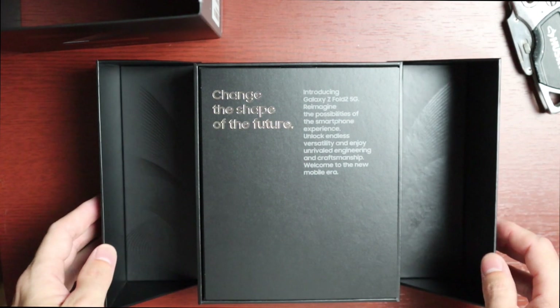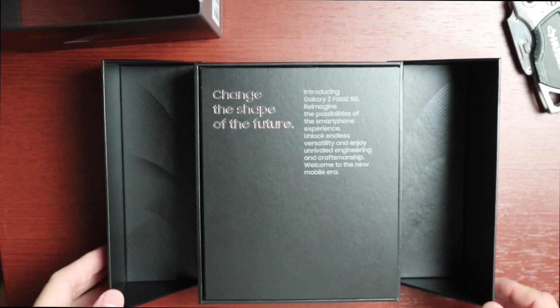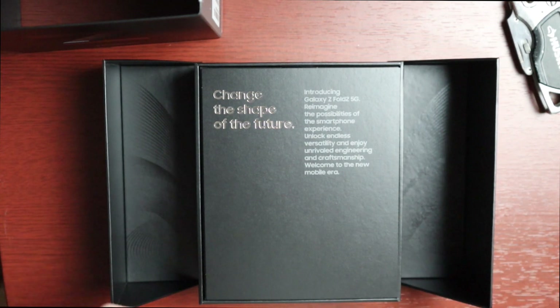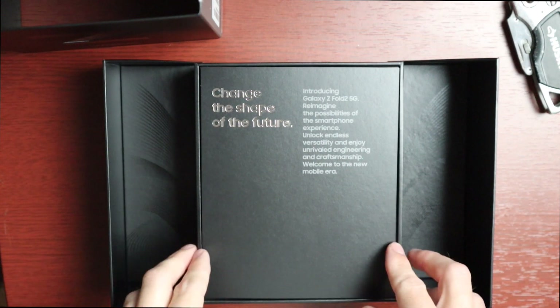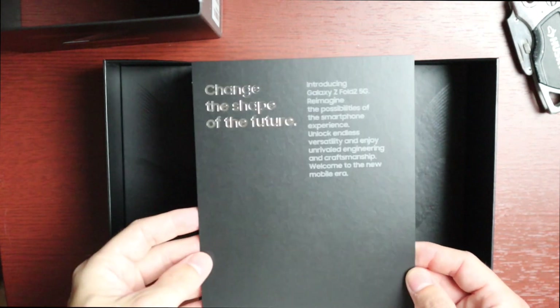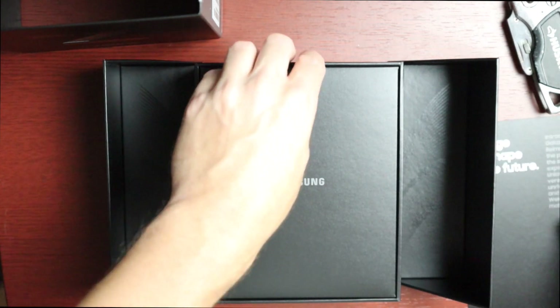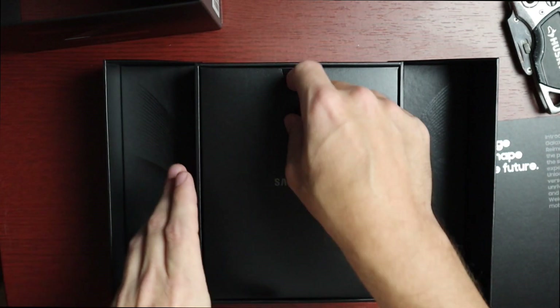The sleeve reads: 'Change the shape of the future. Introducing the Galaxy Z Fold 2 5G — reimagine the possibilities of a smartphone experience, unlock endless versatility, and enjoy unrivaled engineering and craftsmanship. Welcome to the new mobile era.' Really cool.